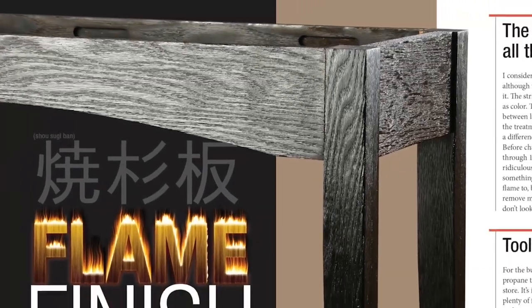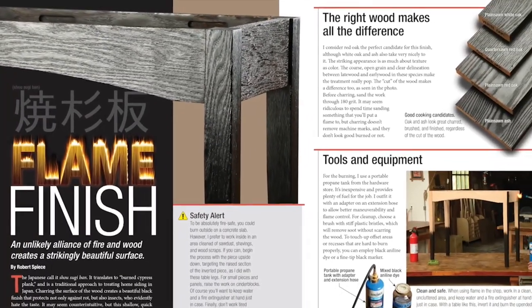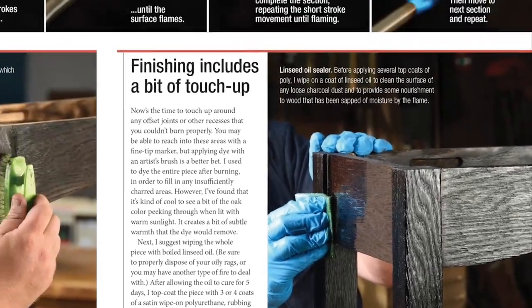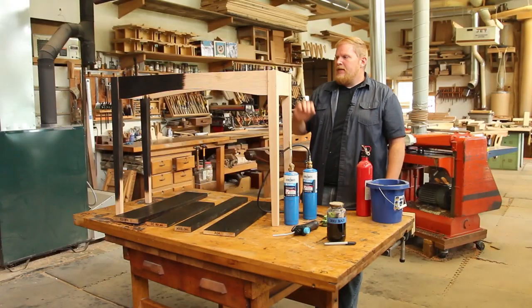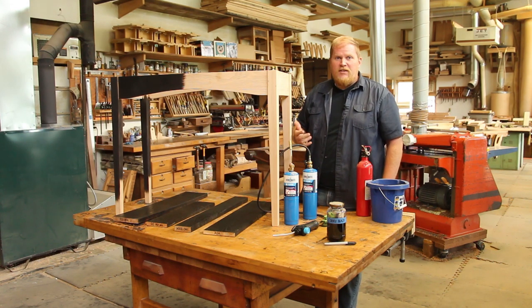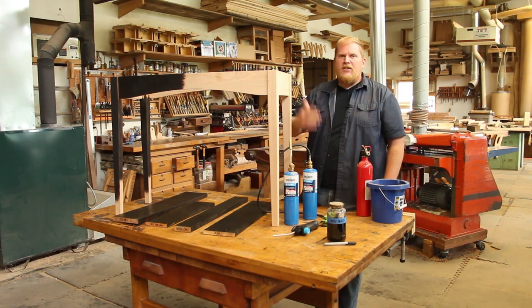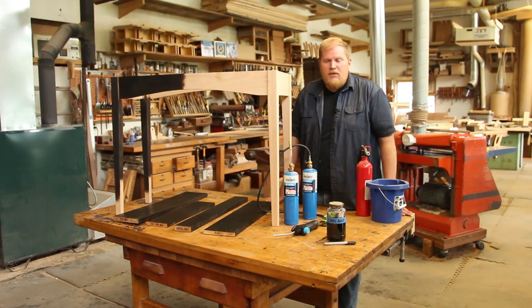The Japanese use this technique called Shou Sugi Ban, and what it is, it's charring the exterior surface. That does a number of things. First, it gives a really pronounced color and texture to the material. Secondly, it adds a little bit of protection — water resistance against rot and bugs — things like that. It's used a lot in exteriors, outside siding, to protect buildings from the elements.